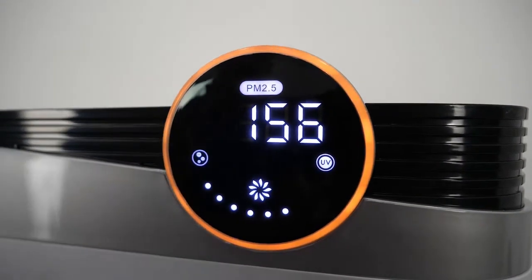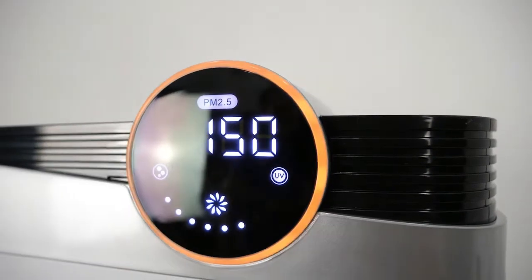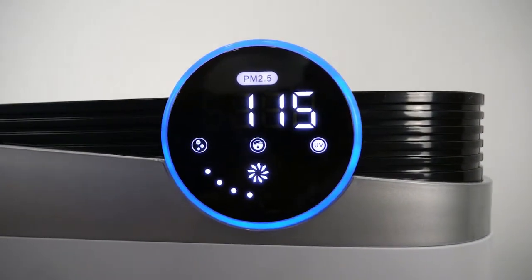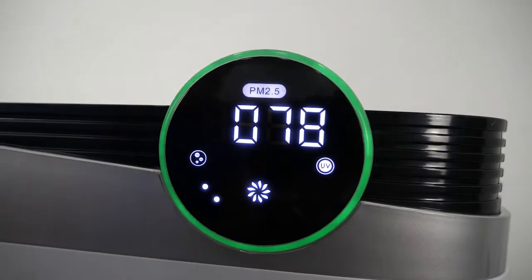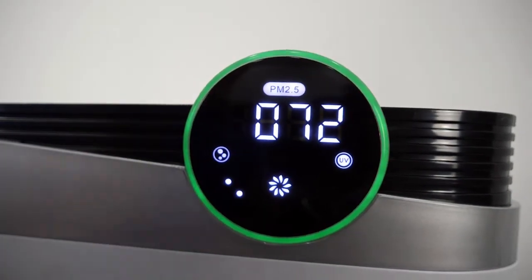Orange means that 30% of pollution is already eliminated. Blue means that 70% of pollution is already eliminated. And finally, green means that the air pollution in your area is already fully eliminated.